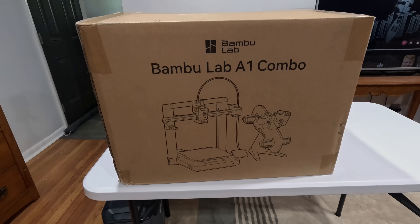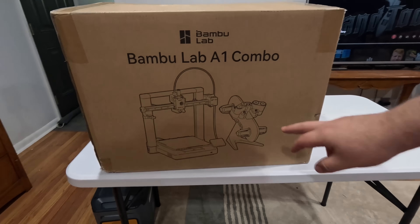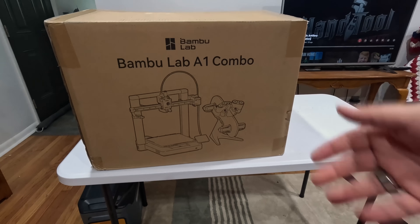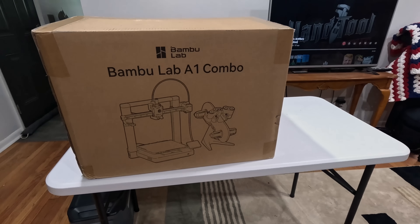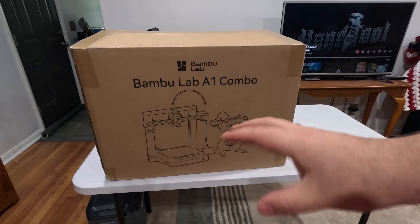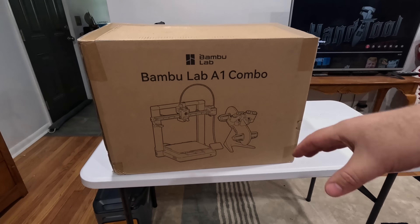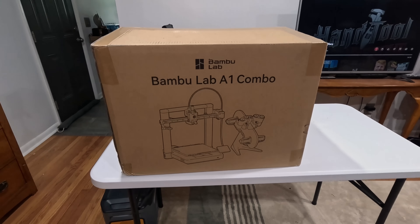I have a Bambu Lab A1 Combo. This little thing manages four spools at once and feeds them in, and then you've got the printer. I'm going to set this thing up — I'll skip all the parts since there are good videos out there showing everything you need to do, then we'll jump right into checking it out.